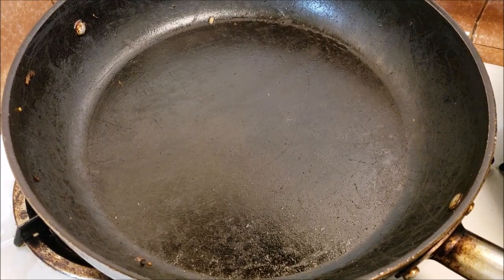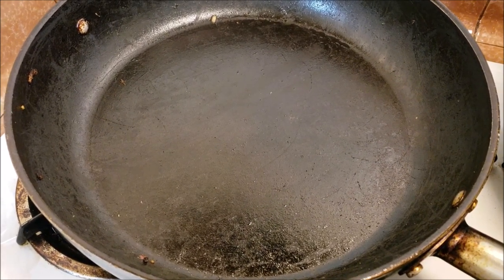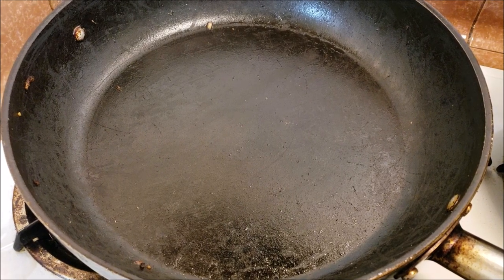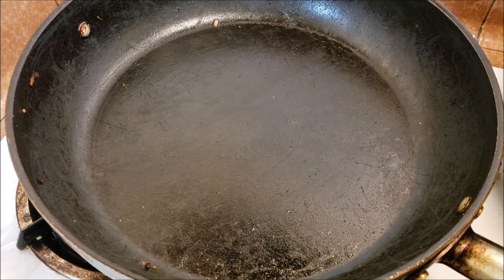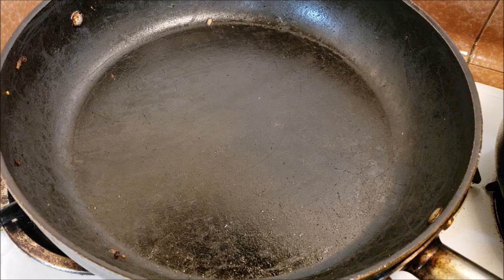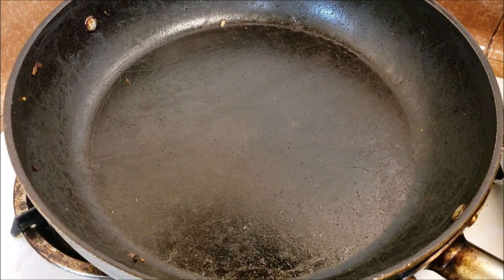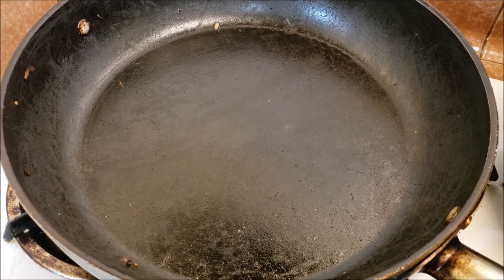Now we're ready to start our fettuccine alfredo sauce. I wanted to make this super easy and simple — we're not using cashews. The reason for that is because in a lot of different states and countries, cashews can be harder to come by and they're quite expensive. Of course, I've made this many times with cashew sauce before and that's really good too, but I wanted to make this easier and cheaper.